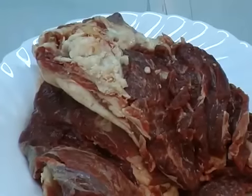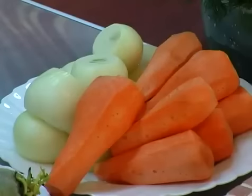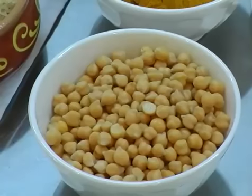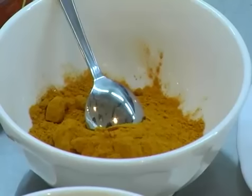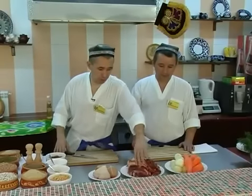Сегодня мы с моим братом Дельшодом приготовим узбекский плов. Для нашего блюда понадобится баранина, мякоть, курдючное сало баранье, лук, морковь, рис, горох нут, шафран, кишмиш обязательно. Я покажу вам, как разделывать мясо.